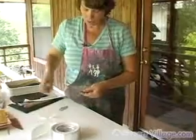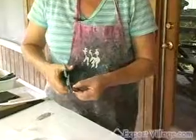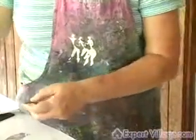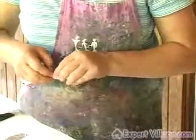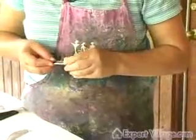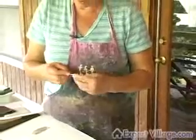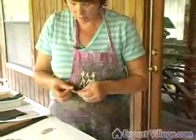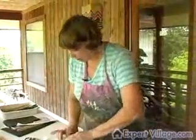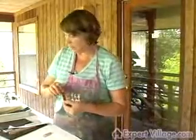Then I want to trim these edges. You can either tear it with your fingers or cut it off with scissors. You don't want the edges to come above the thickness of the glass. Now I have the aluminum secured onto the back of the glass.